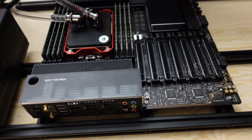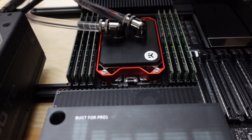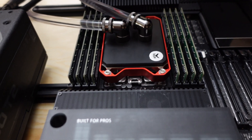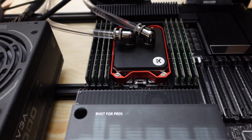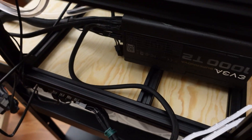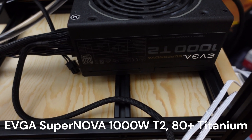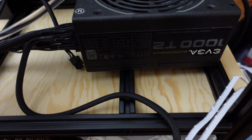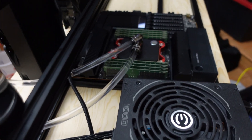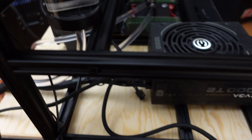I have the plumbing in place. The left side is where water goes in, and the right side is where water goes out from the water block for the CPU. I decided to use an EVGA 1000-watt Titanium power supply just to test things out — I may end up using it for the motherboard and use another PSU for other things.